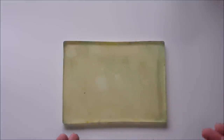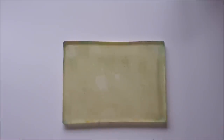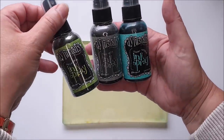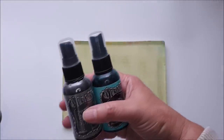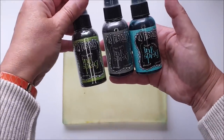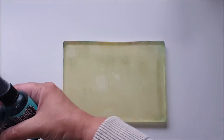Some of you might be thinking: I don't have Lindy's sprays, is there something else I could use? You might have something more like the Dilusions spray — it's a dye-based spray without any mica or shimmer. I've pulled out three colors in the same color palette I'm already using, so I don't have to find more distress oxide inks. Let's give these a whirl and see what results we can get.